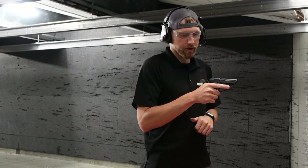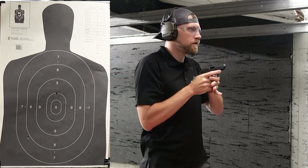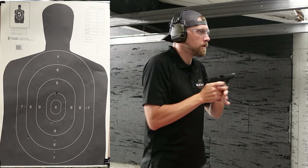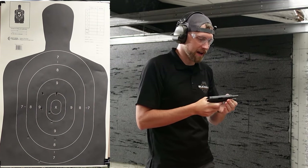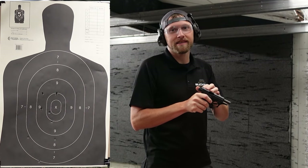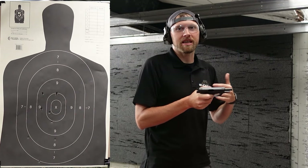We do have a loaded chamber indicator, which is quite nice. Let's go ahead and do a few hammered pairs and see how we handle it. One of those I dropped very low. Okay, first thoughts: these concealed carry sights are very hard to pick up quickly because they're so tiny. But if this was something you wanted to keep in a purse or a pocket, they do serve a purpose.